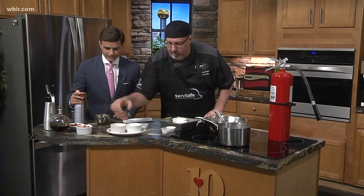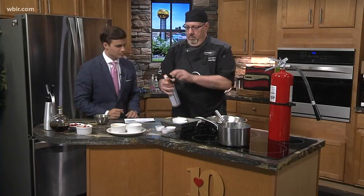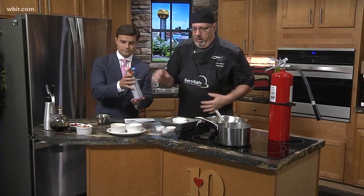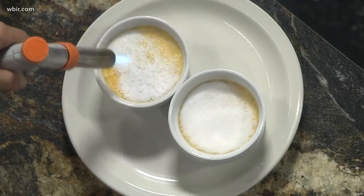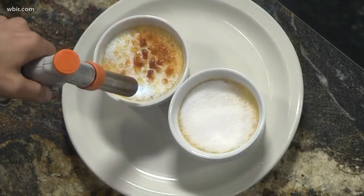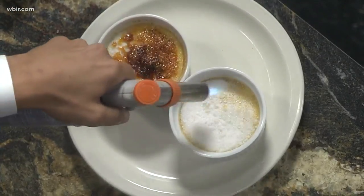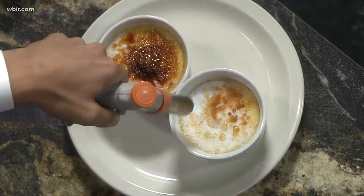Once you coat them with sugar, don't be afraid to put a good amount on there. Go ahead and fire this up — this is basically a brûlée torch. I think that's a good setting right there, and you're just going to go ahead and caramelize the sugar on top. It starts bubbling up, and since these are cold, when he's done, it'll harden into a nice caramelized sugar coating on top that you crack when you eat it. Really nice — and that's how it's done. You did a great job!